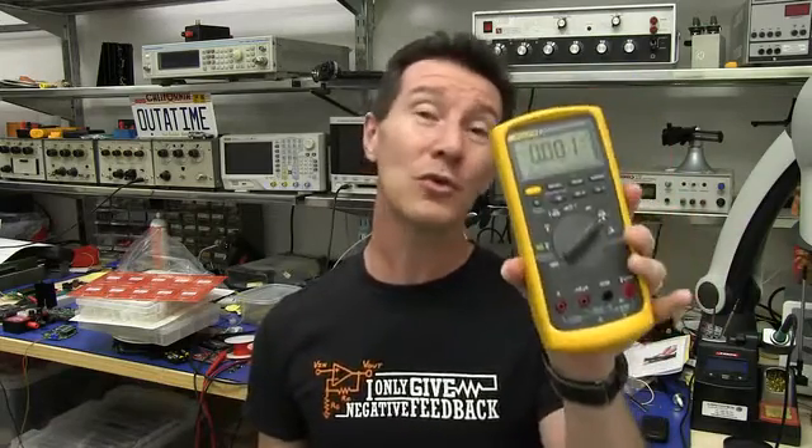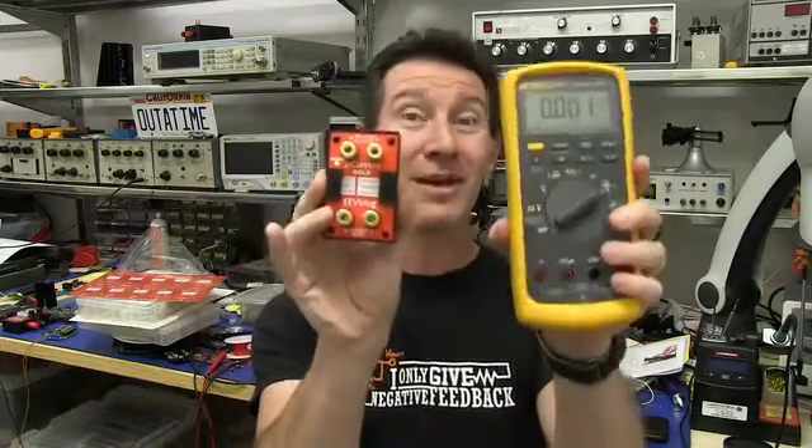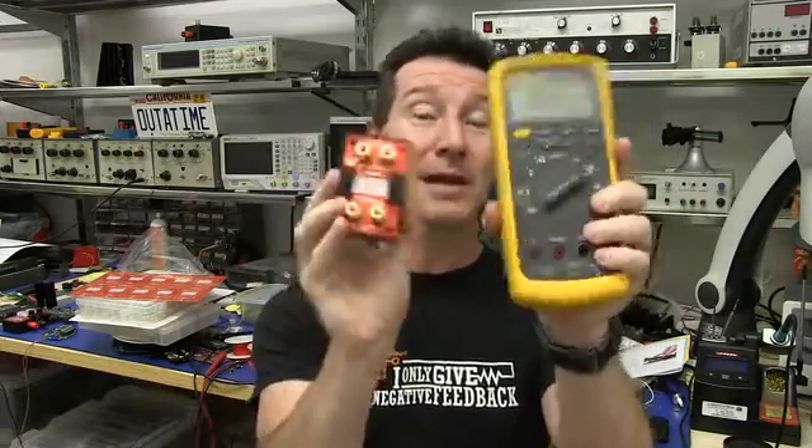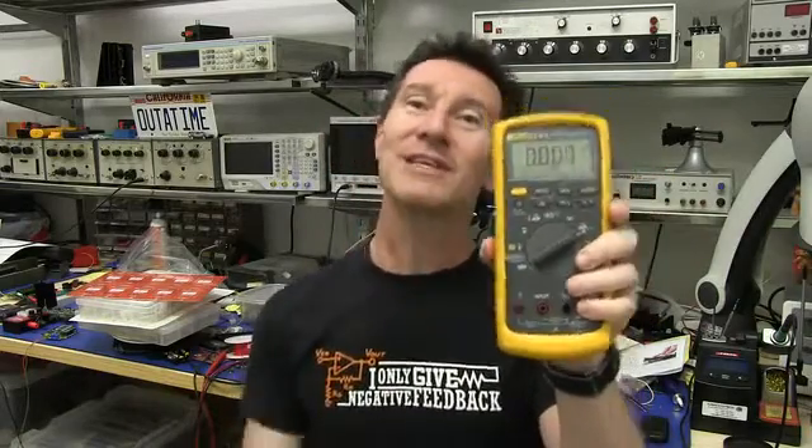It's just a hopeless tool for the job, it really is. But, you get the MicroCurrent Gold, combine it with the same multimeter, and bingo! Your burden voltage drops, in this particular case, by two orders of magnitude — from 0.7 volts down to 7 millivolts. Beauty!